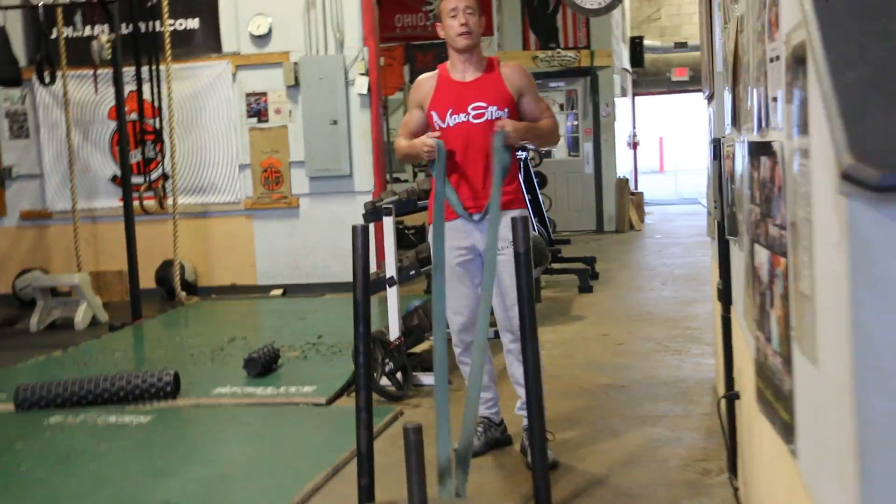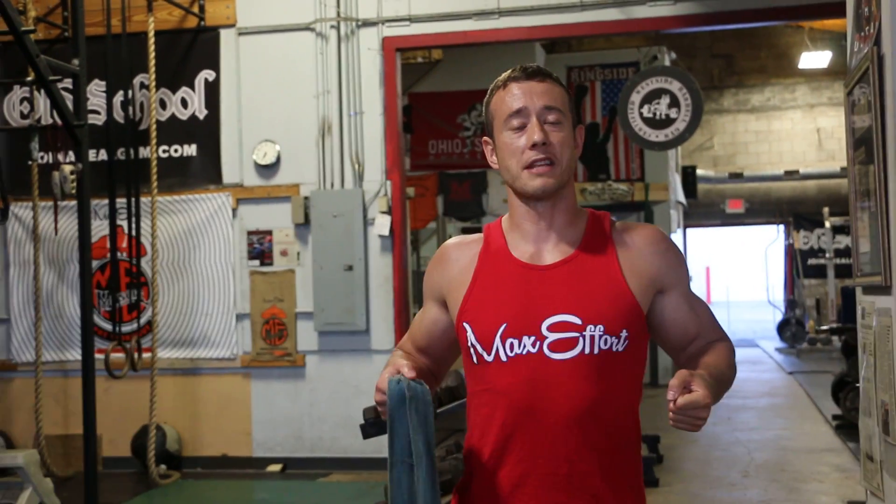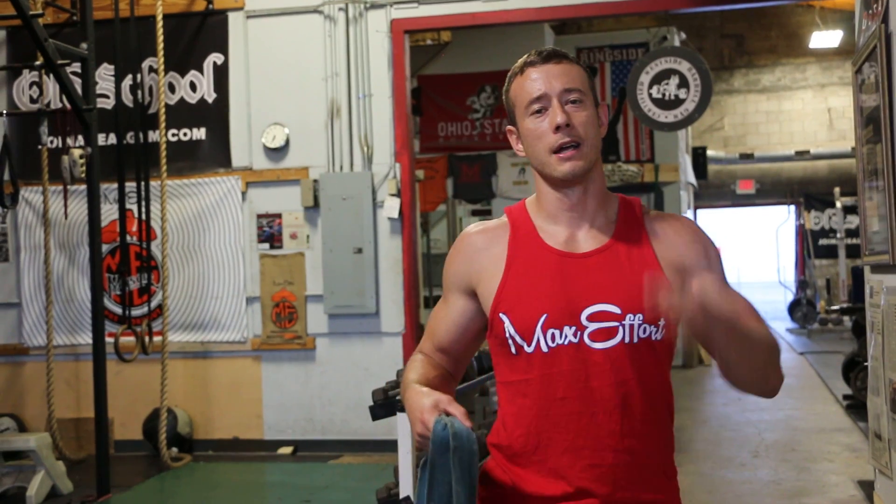You're going to go 100 feet — the length of the gym. Once you've done 100 feet, you turn it around, go to that static row again, and drag it back. Three sets of that and it'll have your posterior chain and your back on fire.